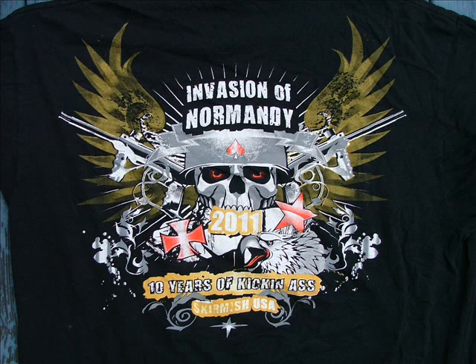Invasion of Normandy — ten years of kicking ass. It took ten years, but I finally got my ass kicked. By who you ask? Murphy and his damn laws.